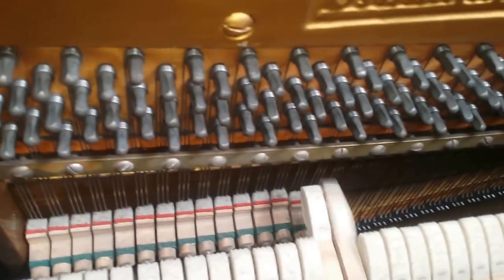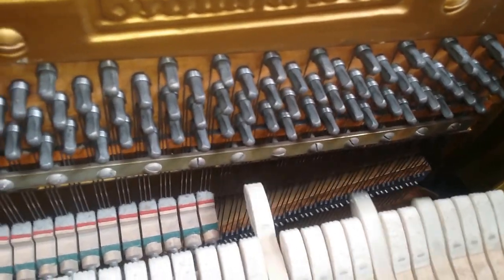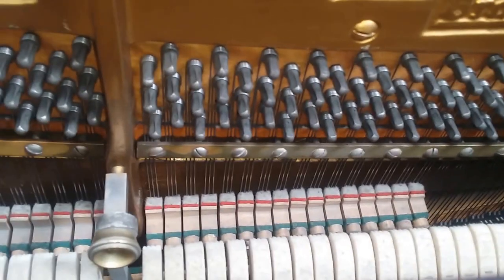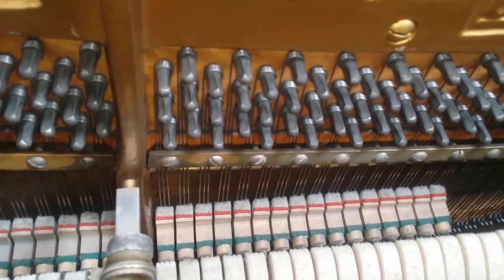It suits someone who likes a small room or who just likes a mellow sounding piano. The Grotrians can also get a lot of volume to them, but they will play so beautifully when you play quietly.